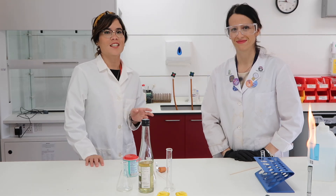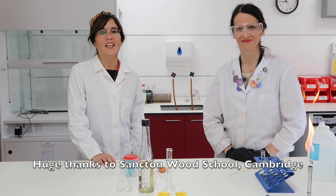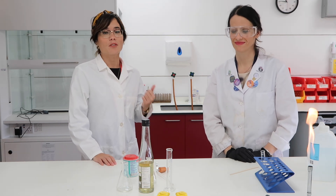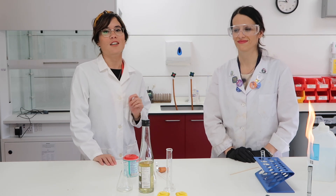Hi everyone! I'm super excited to say that I'm with Amelia, and Amelia is a science technician at Sanctum Wood School in Cambridge. We're going to be doing some experiments together. If you want to follow Amelia on Instagram, her handle is amelia.science — she does some really cool experiments, so you should go check her out.